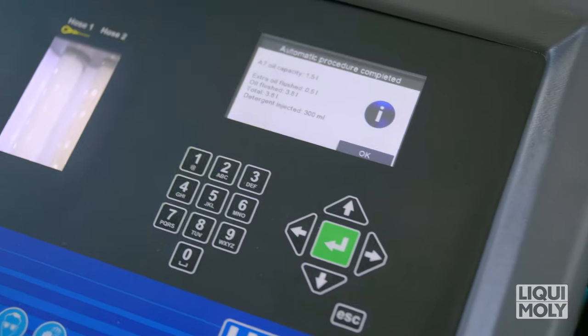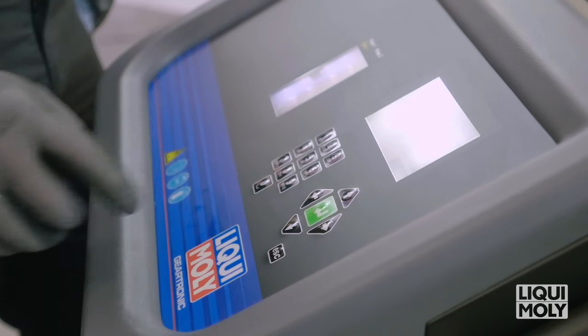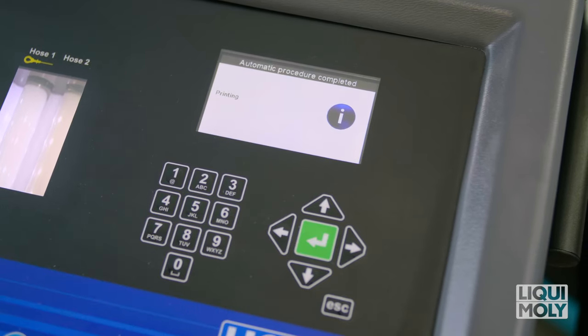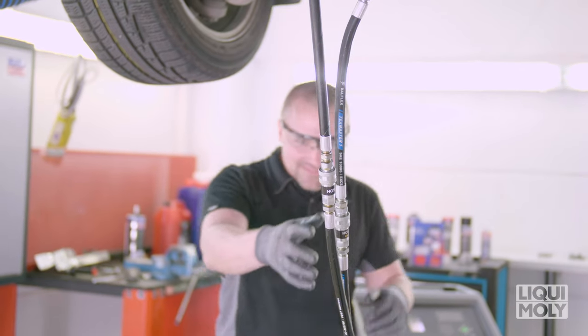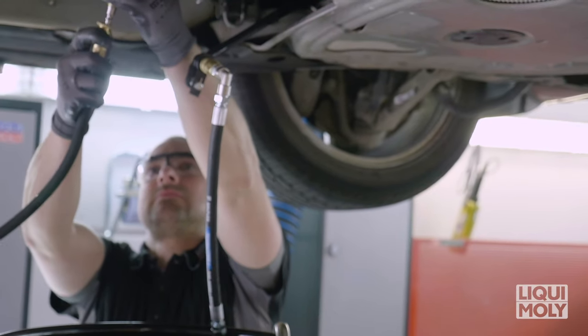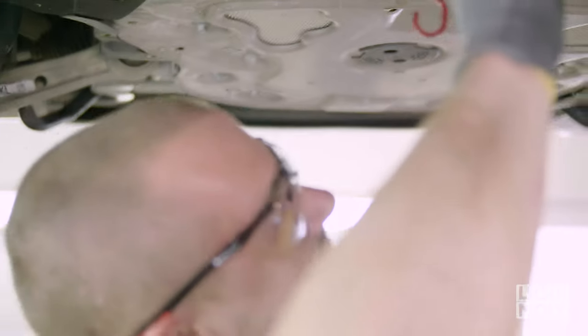Finally, all parameters are again shown to you on the display, which you can print out after entry of the vehicle details. To do so, confirm with Enter. The automatic mode is now complete. Disconnect all previously applied pipes, return the vehicle back to its original condition, and carry out a final leakage check and test drive.